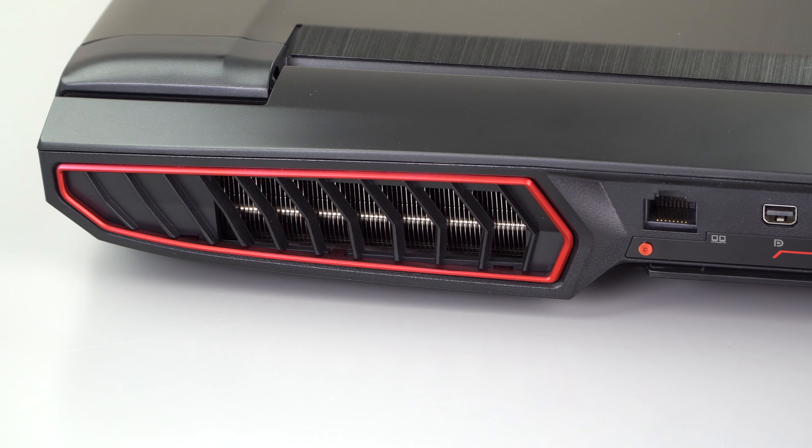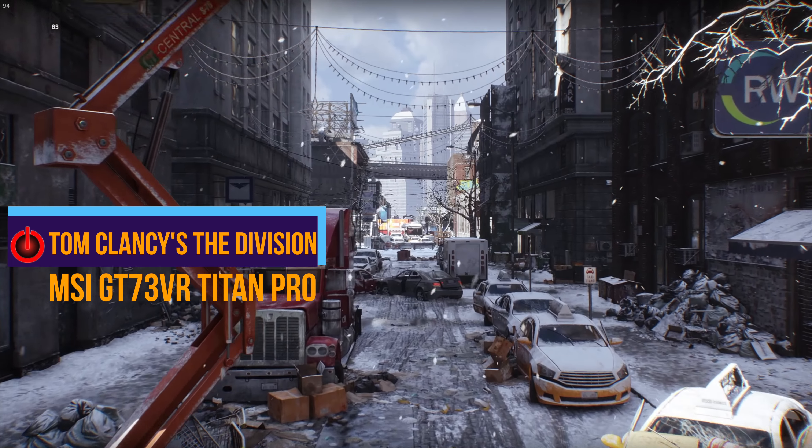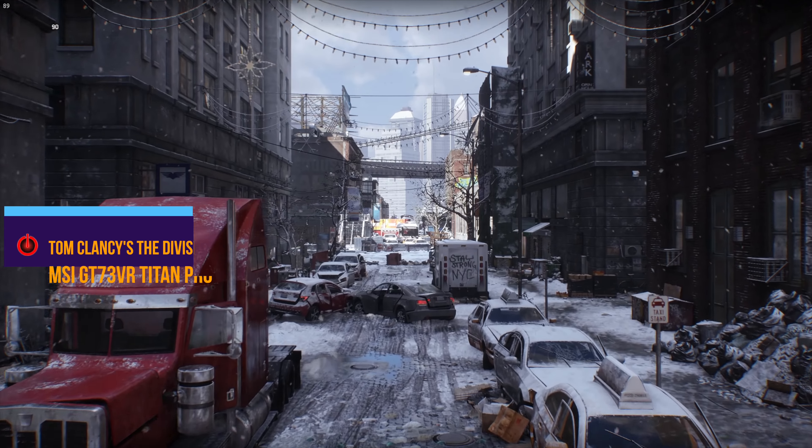Gaming performance — apples to apples, if you've got the same configuration you're looking at pretty much the same performance. They're both very strong-performing machines; that's not in doubt. I have noticed that after playing for about an hour on demanding games like Battlefield 1, Mass Effect Andromeda, or Overwatch, the frame rates will drop a bit on the Alienware and they don't on the MSI — about 5 frames or so — but that isn't unusual for gaming laptops as the heat builds up. Not a huge deal-breaker.